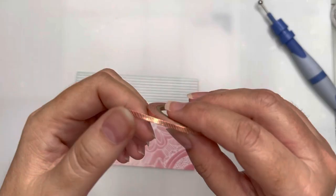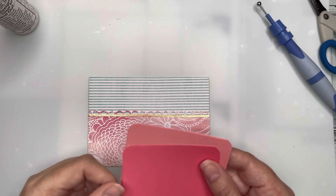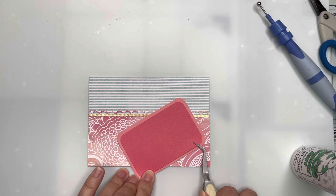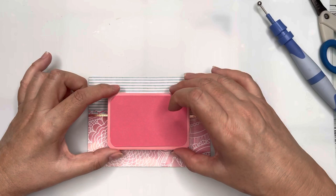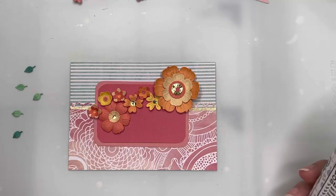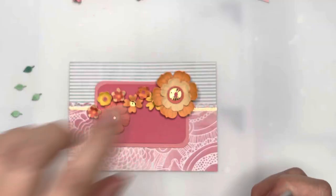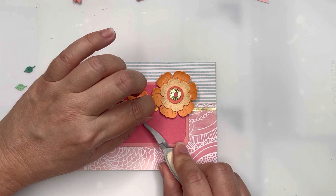Here's some washi tape from my stash — a nice thin one with a peachy pink background with little gold stripes. I've cut two small rectangles, used my corner chomper to round off all the corners, and layered the darker color on top of the lighter peachy red. I'm attaching that to the center front of my card, building up somewhere for the flowers to really pop and stand out — because the flowers are the feature of all the cards I'm making today.